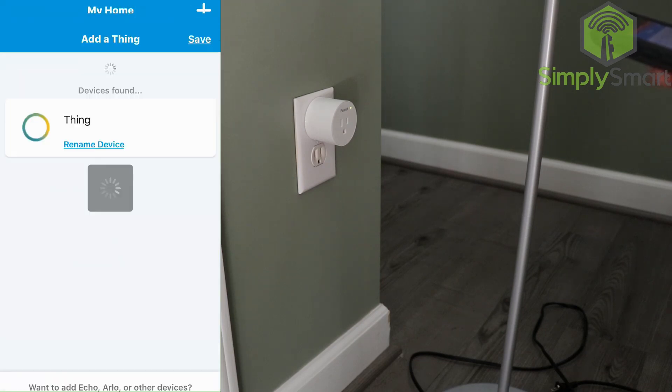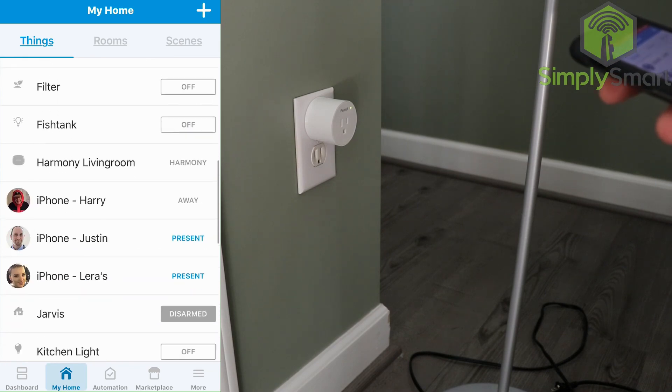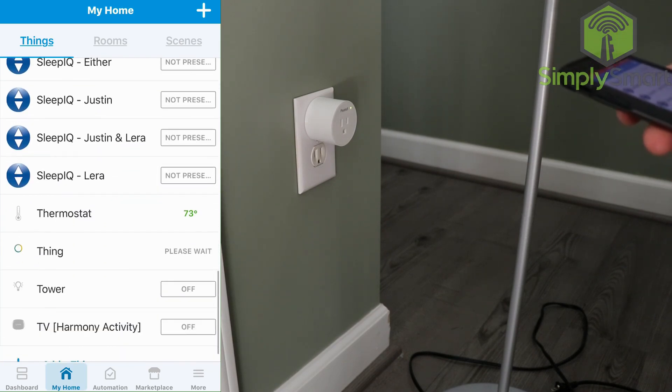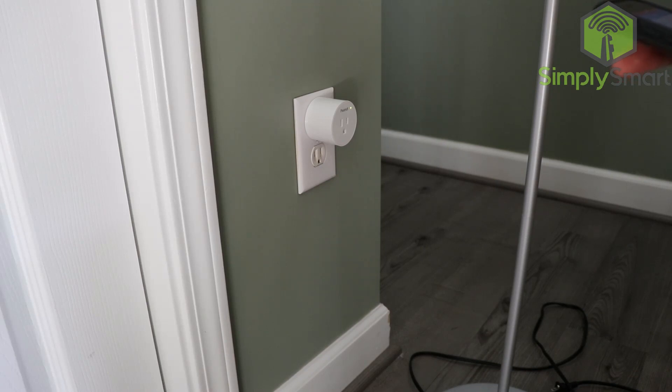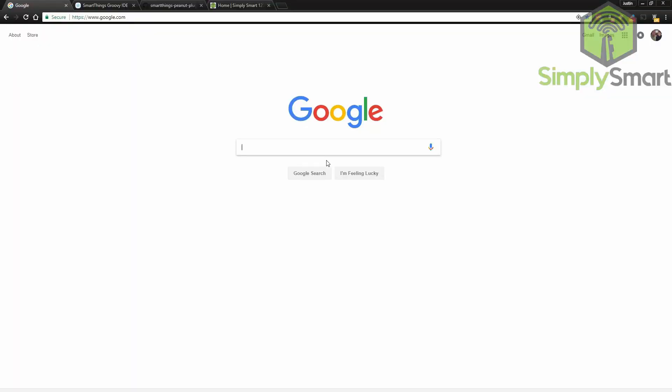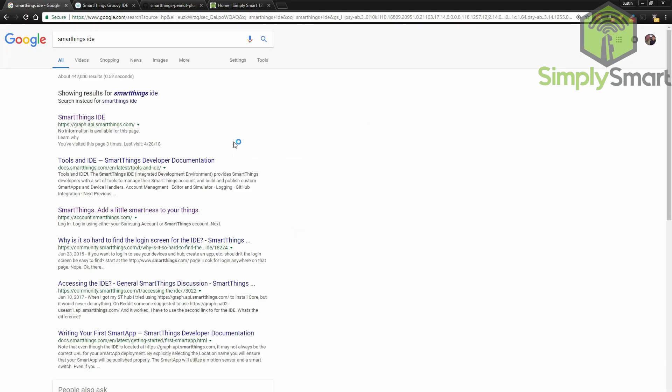Now you can see that we have our thing down here. This device is not directly compatible with SmartThings. So when you open this up, it's going to say please wait. What we need to do now is jump over to the computer and we will get this working. Type in SmartThings IDE — even if you spell it wrong, it's going to come up on the first result. Just click that link.